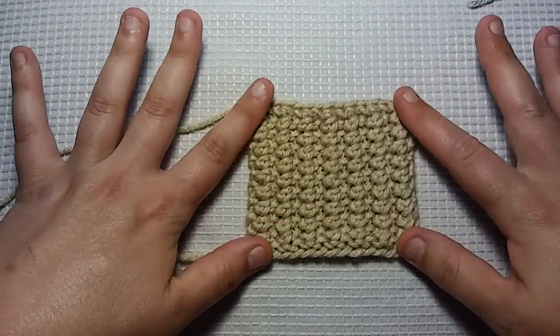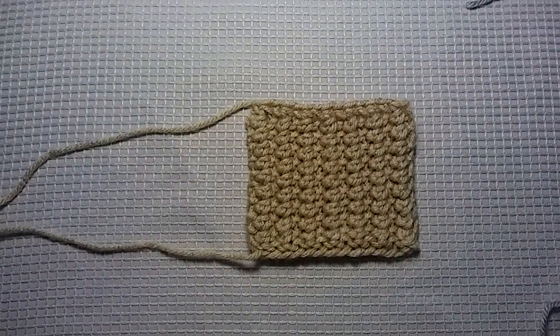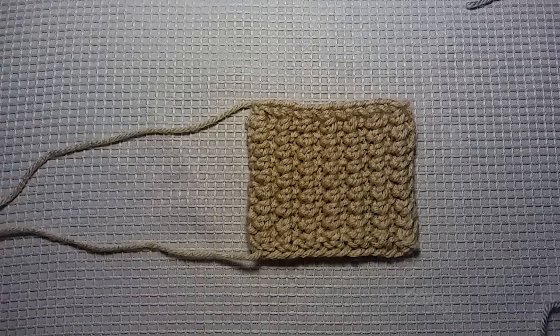I don't know if you guys can see really well, but it does lay flat, so it does make a perfect washcloth, dishcloth, baby blanket — your options are endless. So I'm going to show you real quick how to knit up this Trendy Texture Stitch.